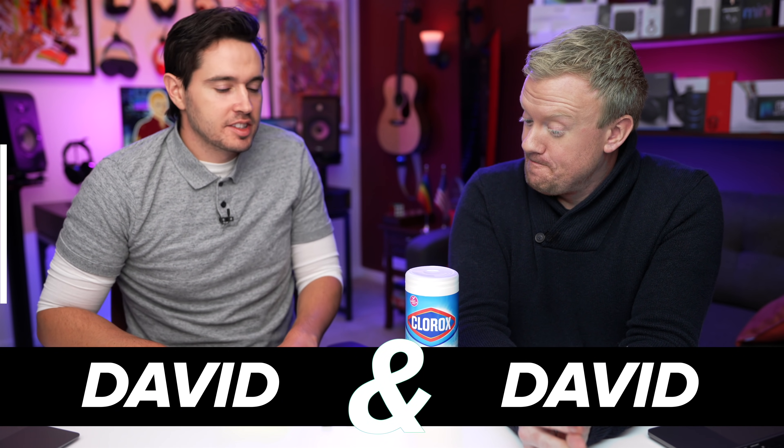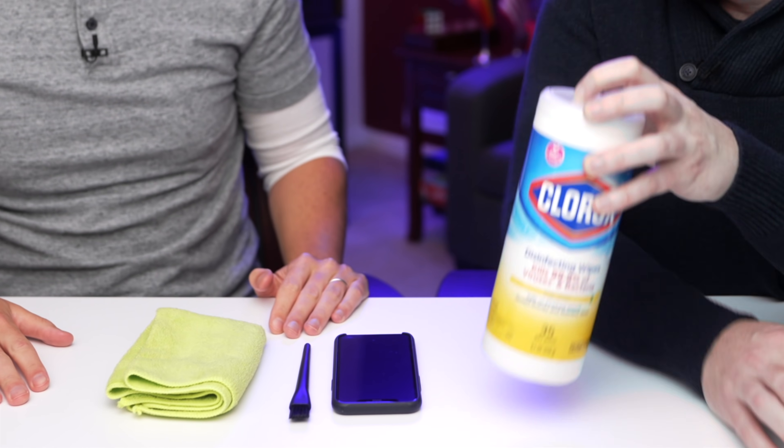The number one biggest mistake iPhone users make — can you guess it? Clorox, brush, microfiber cloth. It's not cleaning your iPhone, and this is an especially big problem.